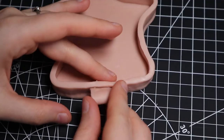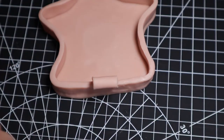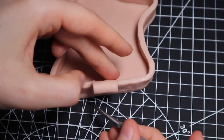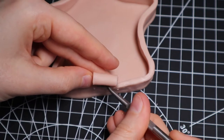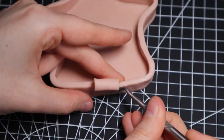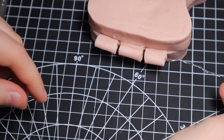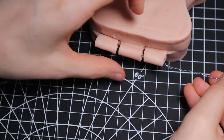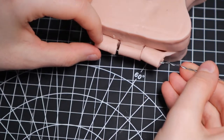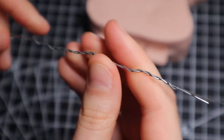Next thing I added was the little loopy loops that are going to basically connect the two halves together. It's basically just the same piece of clay that I used for the sides and I rolled it up into a little circle cylinder thing. Then I made sure I could actually line up the pieces properly because I didn't want to put them in the oven and then find out that they don't actually line up.